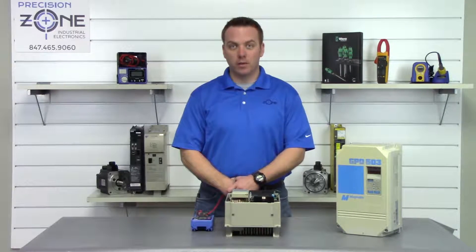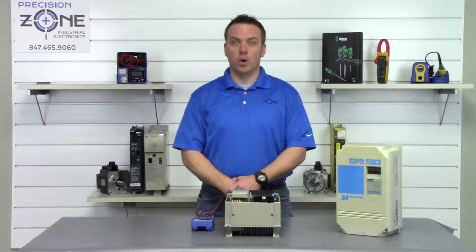I wouldn't go any farther if it reads any more than one volt. You should just wait and give it some more time and then recheck it.